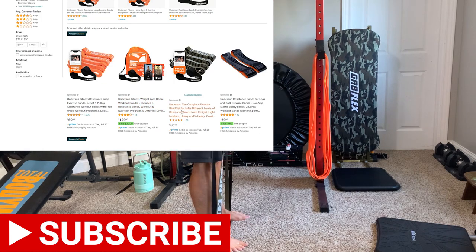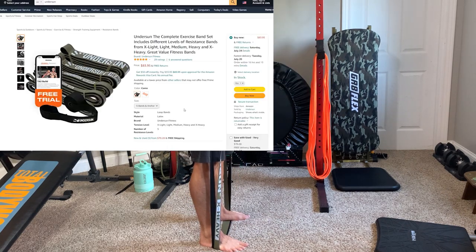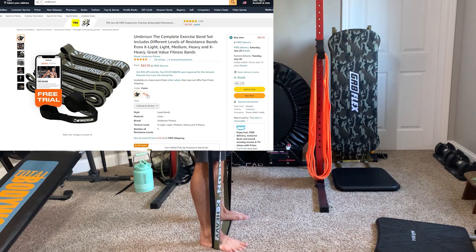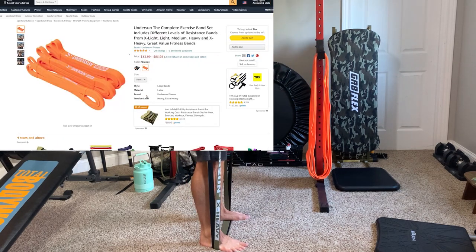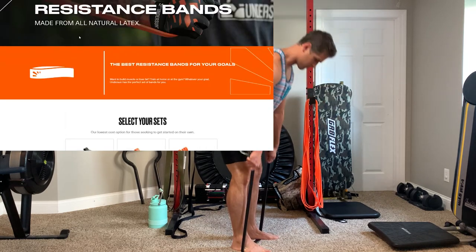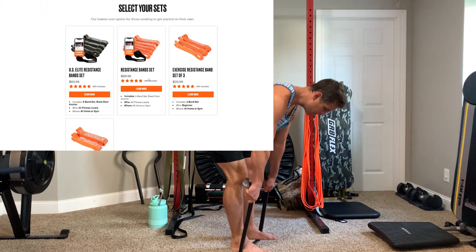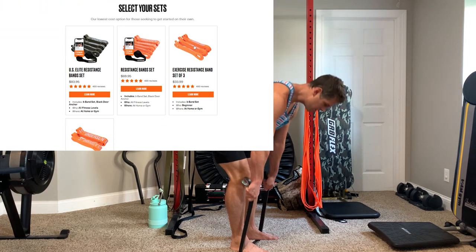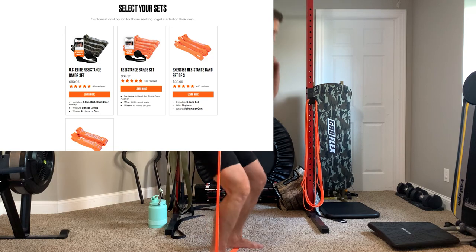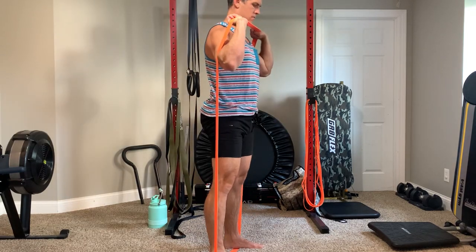Just to mention from my first video — on Amazon versus the Undersun Fitness website it's a little confusing. On Amazon the bands are just called 'camo' as a color name, but they're a little more expensive. On the Undersun Fitness site they're called the U.S. Elite Resistance Band Set, going for a bit more than $83, with some proceeds reportedly going to the military.